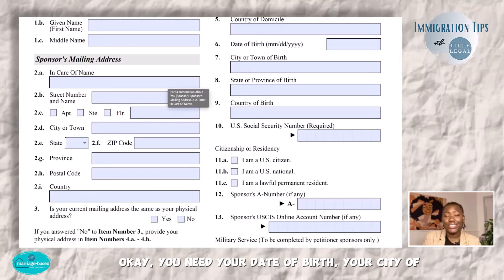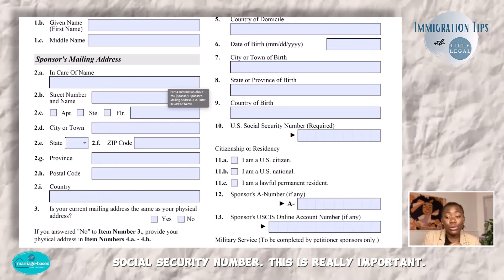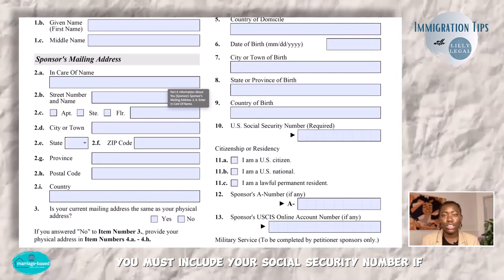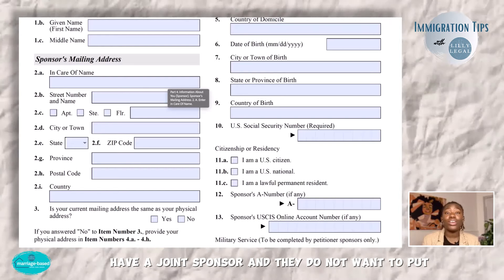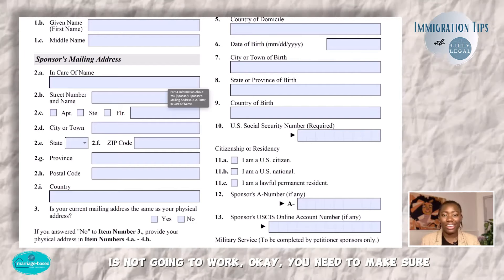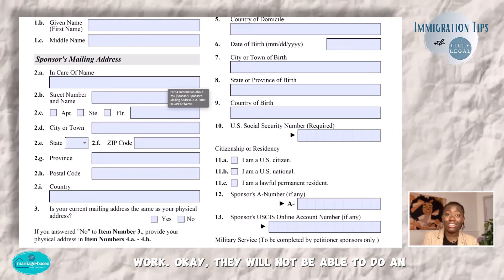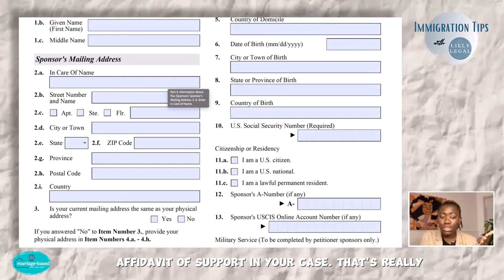You need your date of birth, city of birth, state of birth, country of birth, and your Social Security number. This is really important — this is one of the few fields marked 'required' because USCIS wants to make it clear that you must include your Social Security number when filing an affidavit of support. If you have a joint sponsor and they do not want to put their Social Security number, that joint sponsor is not going to work. You need to make sure your joint sponsor includes their Social Security number or your case will not move forward — they will not be able to complete an affidavit of support for your case.